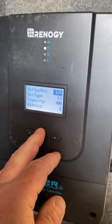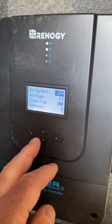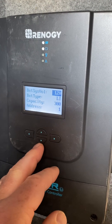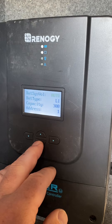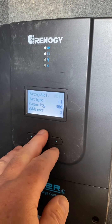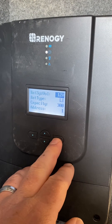The factory default is auto on this battery system voltage. You need to change it to 12 volt by clicking the right button — it starts flashing and you can cycle through the up and down arrows. Make sure you change it from auto to 12 volt, then hit the right arrow to accept it.